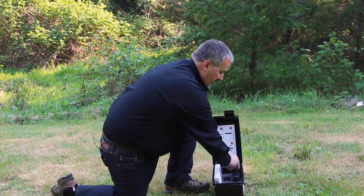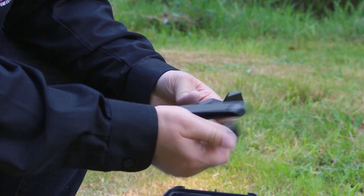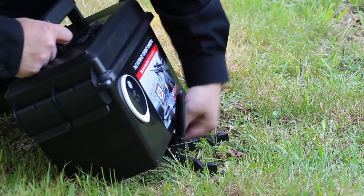Then we'll go ahead and grab our stand out of the box, close the box, open the stand up, and simply slide the stand under the front of the box so it can aim the camera at the target.